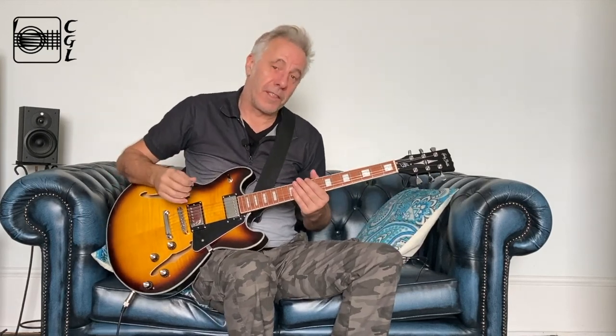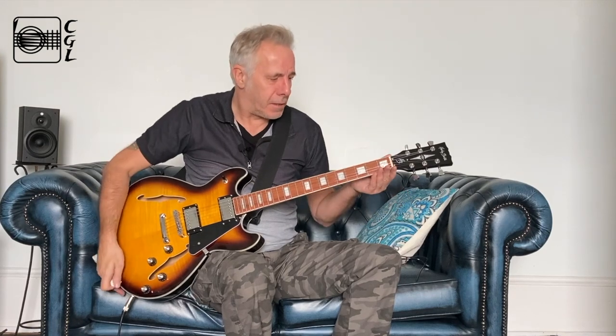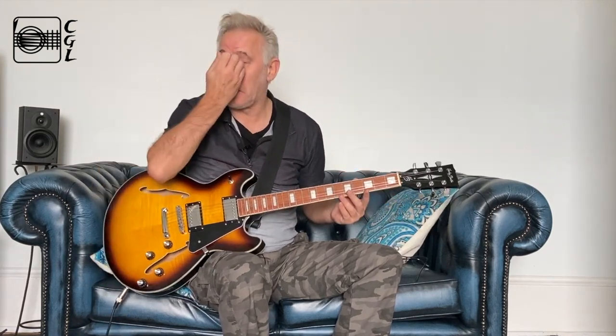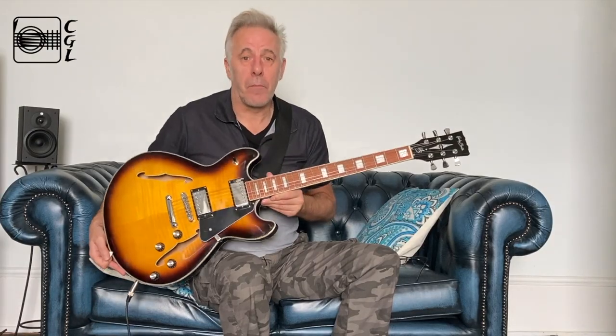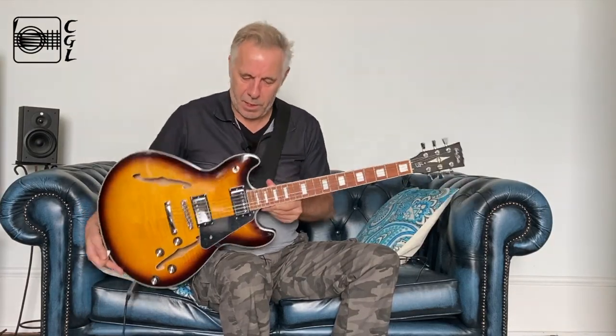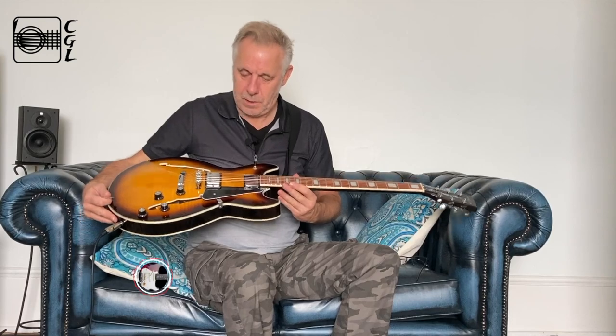Hello, Dave here again from Creative Guitar Lounge. Just wanted to do a little video today — another kind of review of a new purchase which just arrived yesterday all the way from Germany. It is the Harley Benton H35 Plus in Sunburst, which is a remarkably cheap semi-hollow bodied electric guitar.